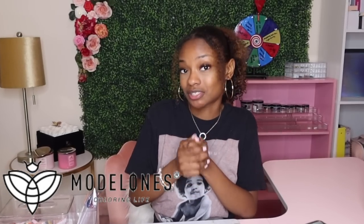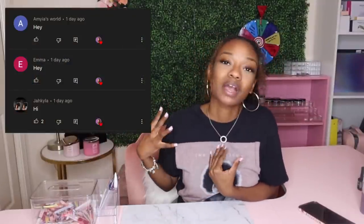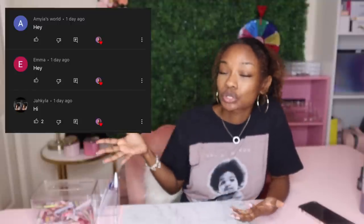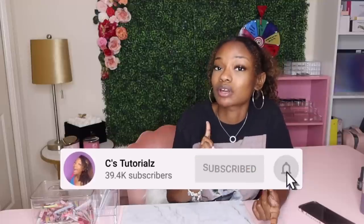In addition to the challenge, we're going to be unboxing a PR package I received from Model Ones and doing the set with that. But first, let's do our post notification shoutout - these were the very first three people to comment on my last video. If you'd like a shoutout, make sure your post notifications are turned on so you can be one of the first three people to comment.